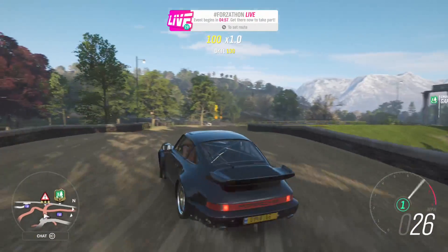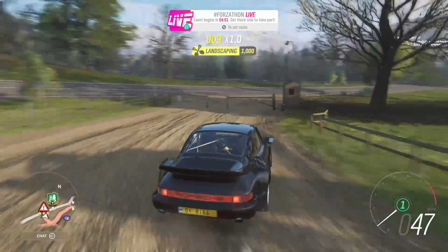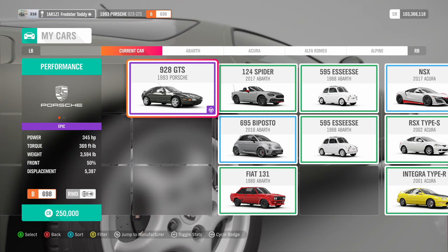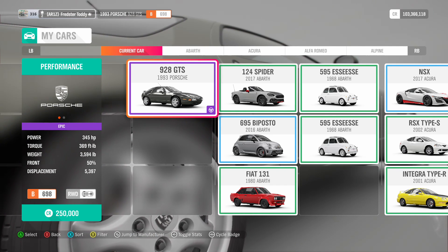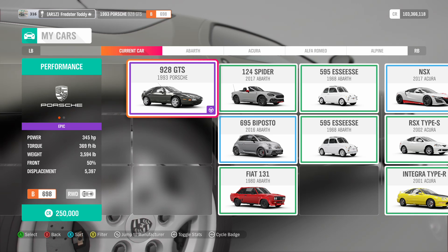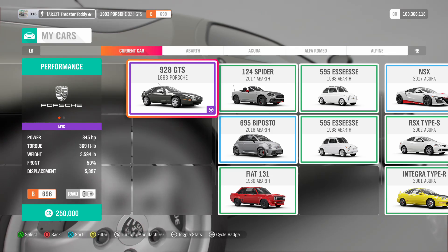Now I shall get into the 928 and tell you some stuff about it, then tell you what my plan is. This is the Porsche 928 GTS from 1993. It has, as you can see, 345 horsepower, 369 pound-feet of torque, and it weighs 3,500 pounds. There's a 5.4 litre V8 under the bonnet.